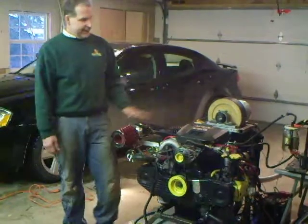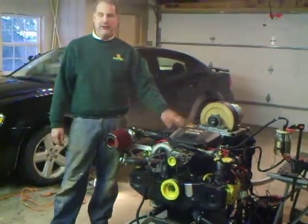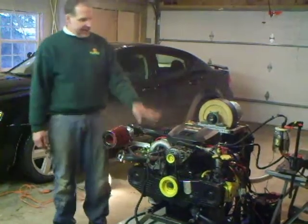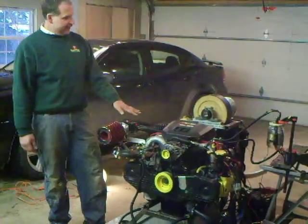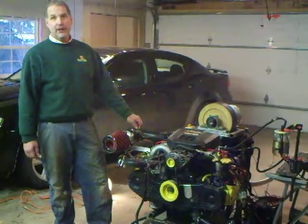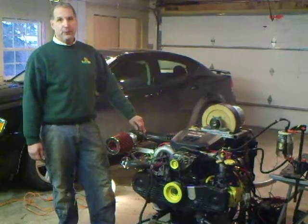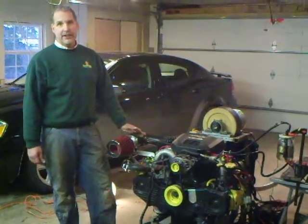I want to show you my engine that I pulled out of a '92 Subaru. It's a 2.2 liter fuel injected engine. I have it here on an engine stand with all the running gear for my project, Universal Hovercraft 18 SPW, which is a wing thing on hovercrafter.com.